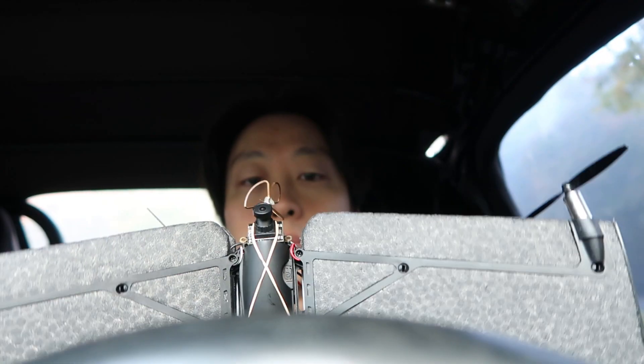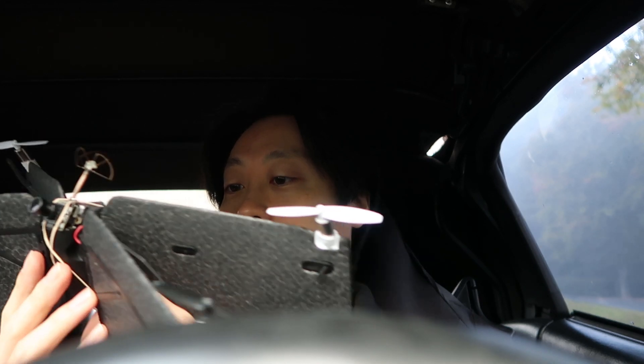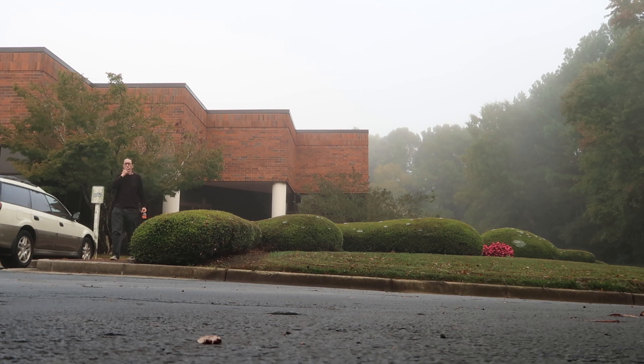Today we're gonna try to fly the Parrot Swing. It's super misty today so I'm hoping it won't mess with my flight too much. I have this battery pre-charged from last night. I'm like 10 minutes early for work, just trying to get a quick test flight before the workday starts.